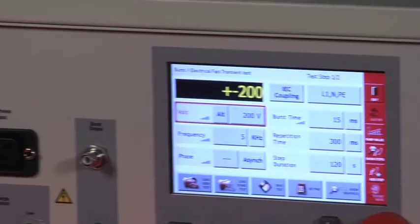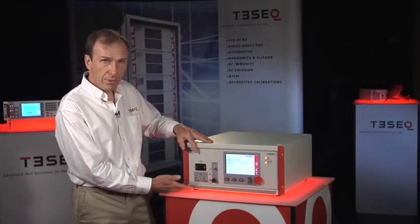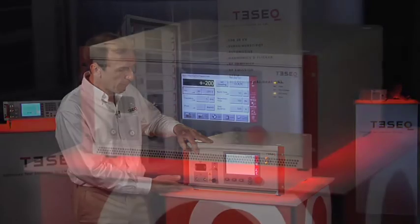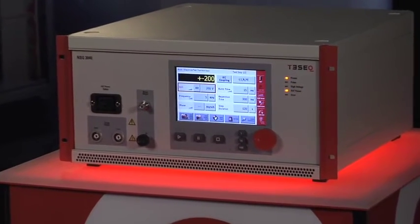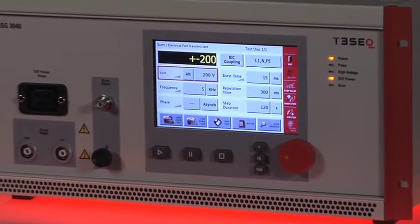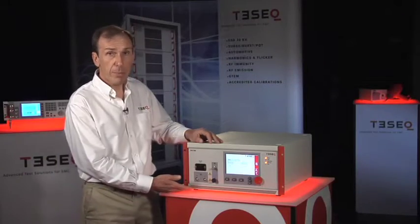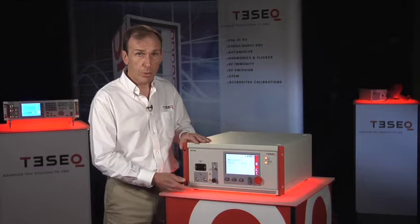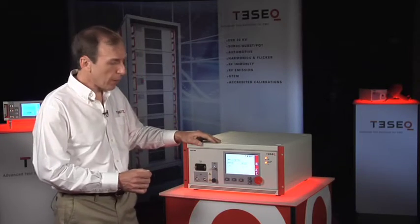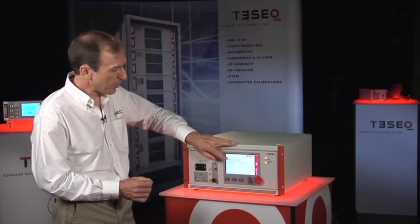The NSG3040 is a truly integrated system with a built-in main CDN for powering the product while the test is being operated. The control interface here, the color touchscreen display, allows you to program the fast transient surge and power interruption tests. There is a database of built-in standards which you can use or you can program your own custom test. What I'd like to do now is show you a few of the features in the software and how easy it is to set up the system.